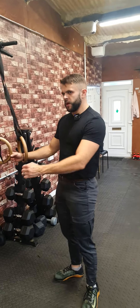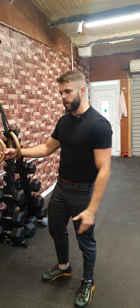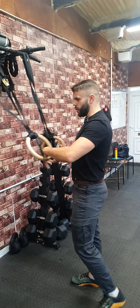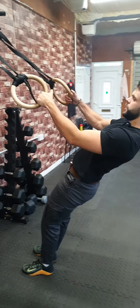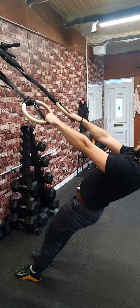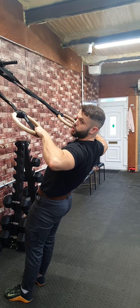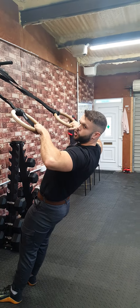These are hoop face pulls, very similar to hoop rows except it's a slightly different movement working a slightly different part of your body. I'm going to lean back like this, have my thumbs facing one another so the palms are facing down, and I pull the elbows back relatively high — in and around shoulder height or slightly above.